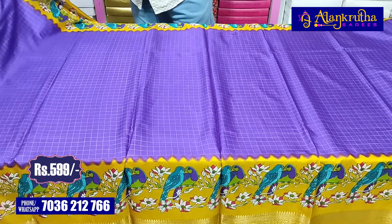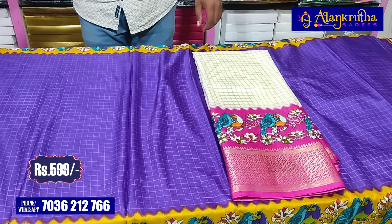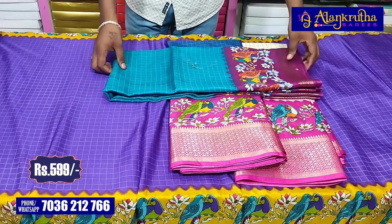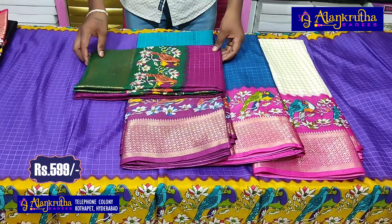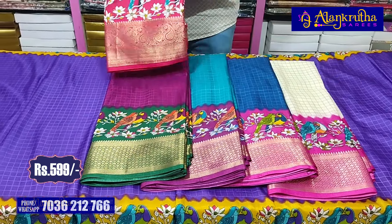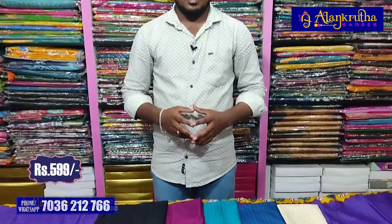Price is only Rs. 599. The next combination is half white with pink color. Next combination is navy blue with pink color, and then green with brown color combination. Next color is green combination. Fabric is very soft and lightweight. This is black with red color combination. Border combination is same with blouse and plain gown. Price is only Rs. 599.